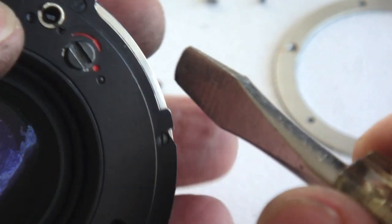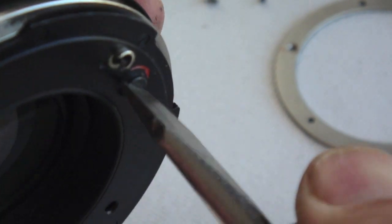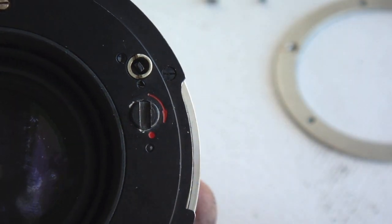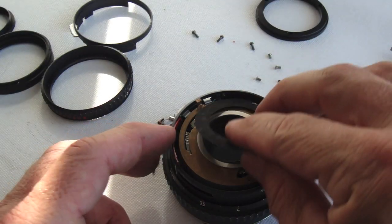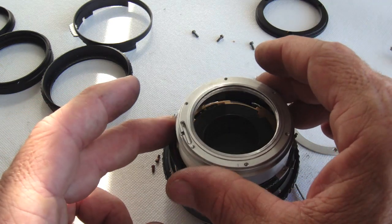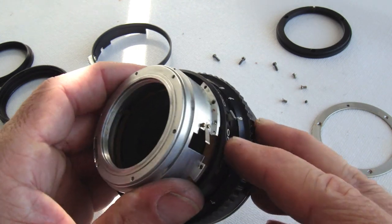Flip the lens over, wind the shutter by using the slot of the wind pinion, and release it — bingo! That's what we're looking for. The black mask ring doesn't affect the operation but it does cover the shutter workings. Now the shutter housing needs to be installed.